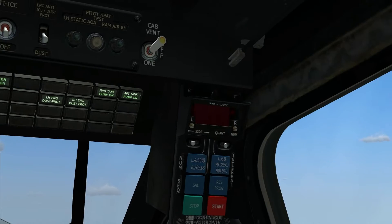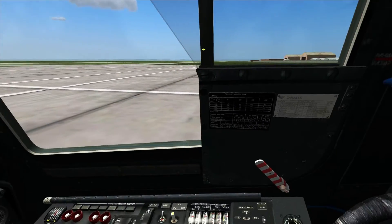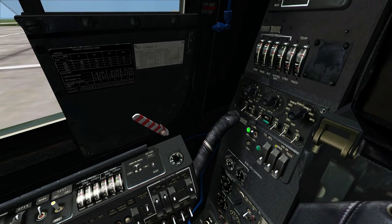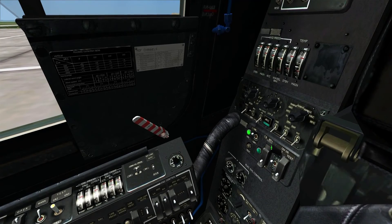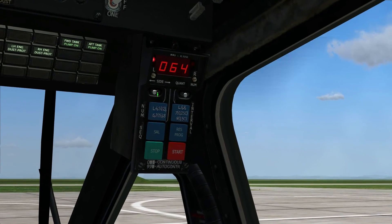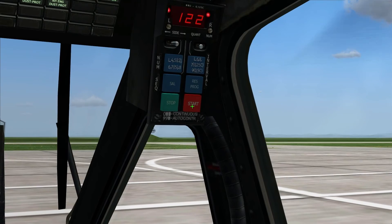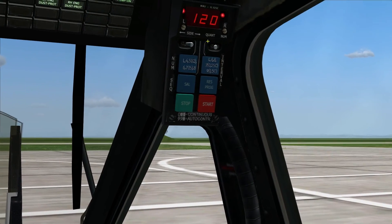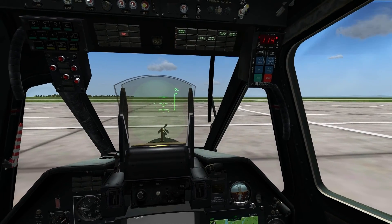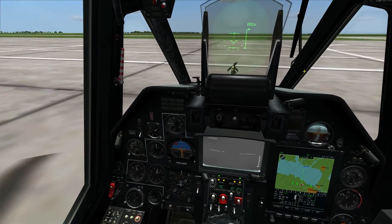If we look up on the right top side, we've got our countermeasure panel. Right now it's off — the computer does not turn this on automatically. You have to look over your right shoulder behind the seat and you'll see the UV-26 panel. Set it to OPER for operational. If we look back over, you'll see the countermeasure panel is now on. 64 is the number of flares. You can select what side you shoot flares on, or just select both. We fire flares by hitting the big red button that says Start. You'll want to bind that to HOTAS as well, so you don't have to try and hit that red button when you have missiles flying at you.